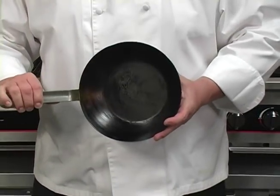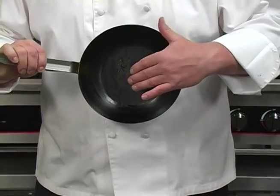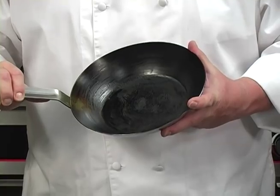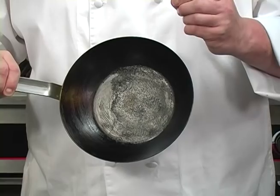If you try to rush this process, what you're going to have is this. You can see how splotchy it is, and it's also very thick and gummy. This is because I put too much oil in to show what will happen if you try to rush this. This pan is going to be very problematic — it's actually kind of sticky because that oil is very gummy.